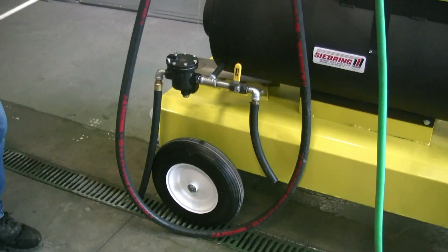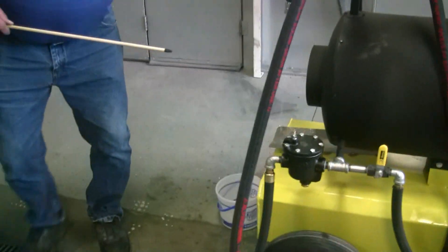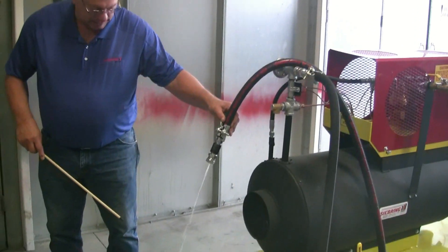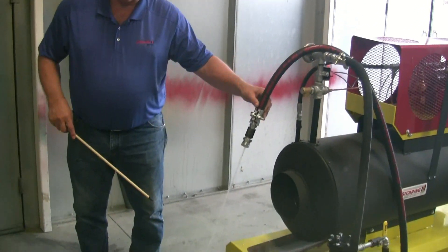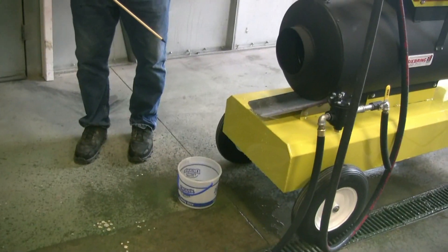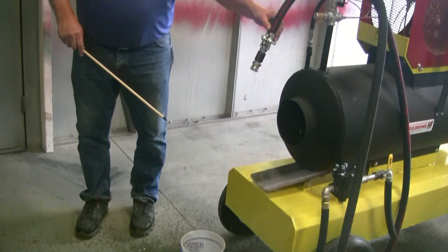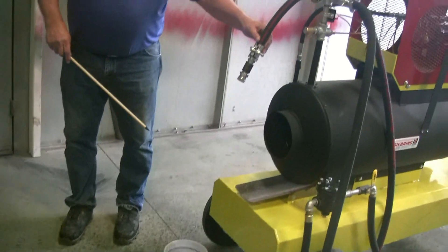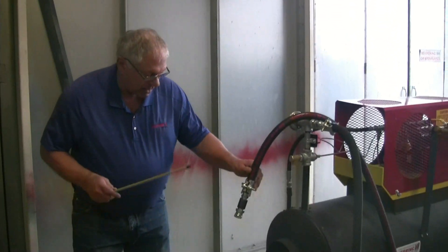When the water starts coming out of the steam hose, you're going to fill a pail. This ice cream pail is roughly 9 pounds. The SG15 is going to have more than 9 pounds per minute.